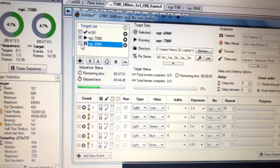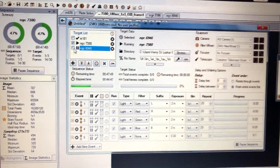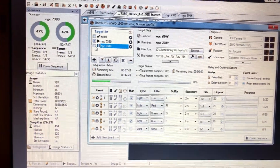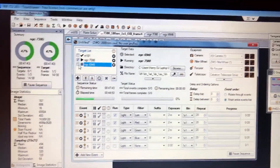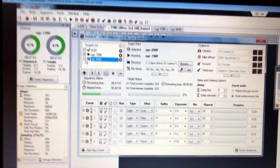Automation will just continue to run. I have the dew heaters on the telescope keeping dew off and everything will run by itself. I can go to bed, wake up in the morning, everything is finished, and then I just start processing my data.